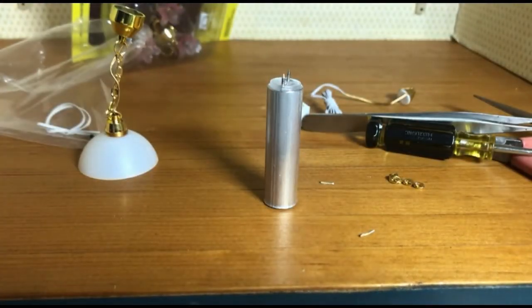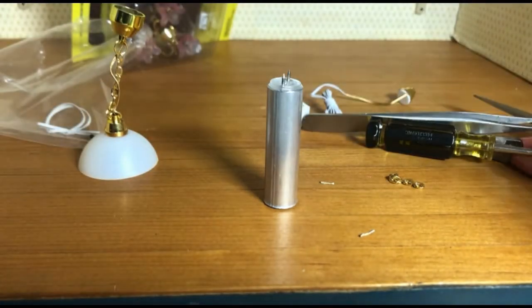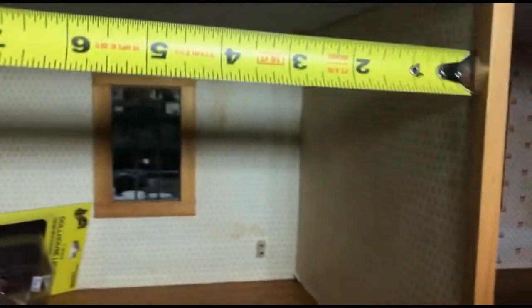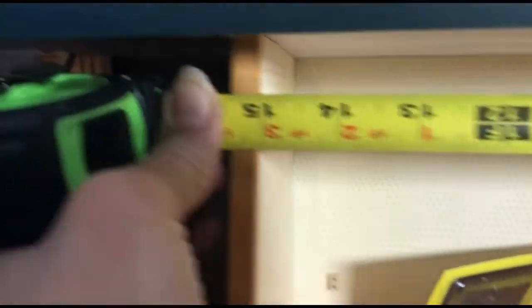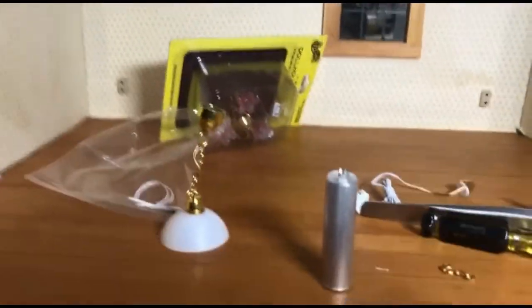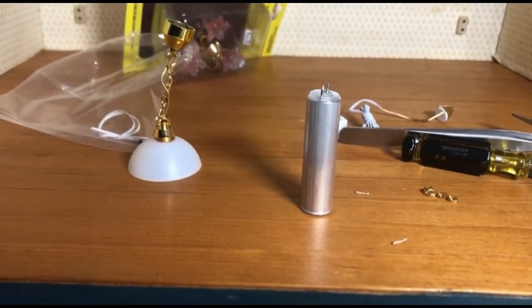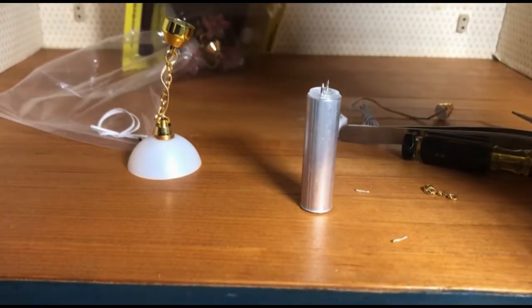In order to know where we want this to go, I've got a tape measure and a pencil. We're going to measure how wide the room is — butt the tape measure into the wall and check over here. It's just about 15 inches, so we're going to make a mark at half of that — seven and a half — on the ceiling. That tells us the middle of the room.